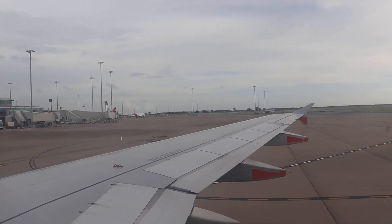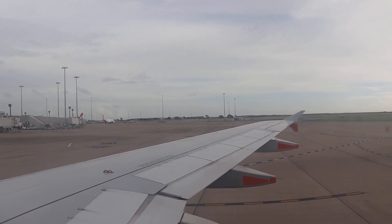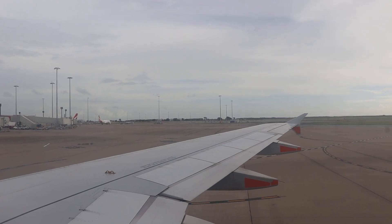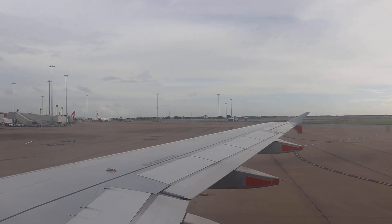The A320 has eight emergency exits, which we'll now show you — two at the front, four over the wing, and two at the back of the cabin. Lights will illuminate, showing you the path to follow to these exits.